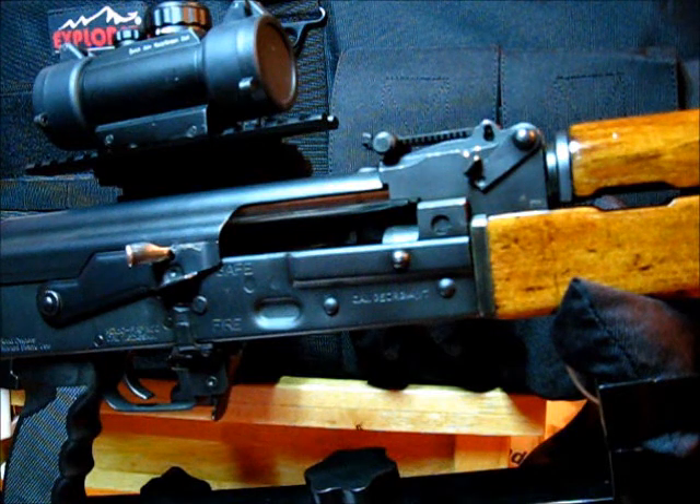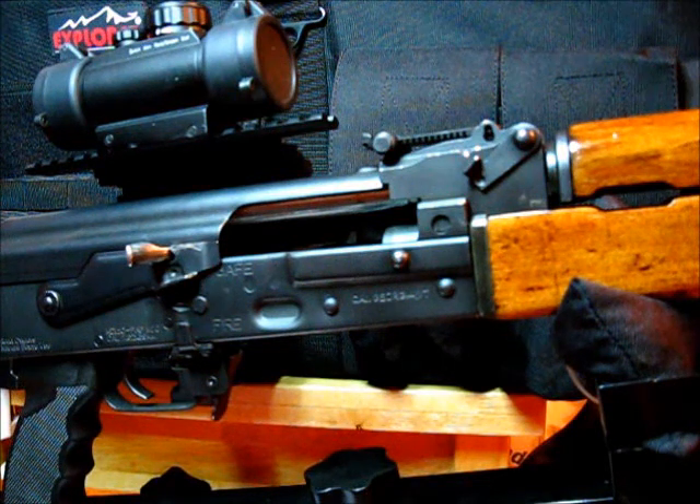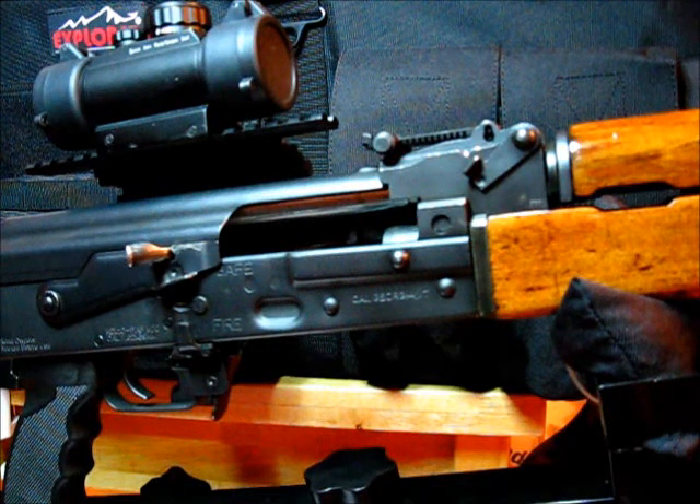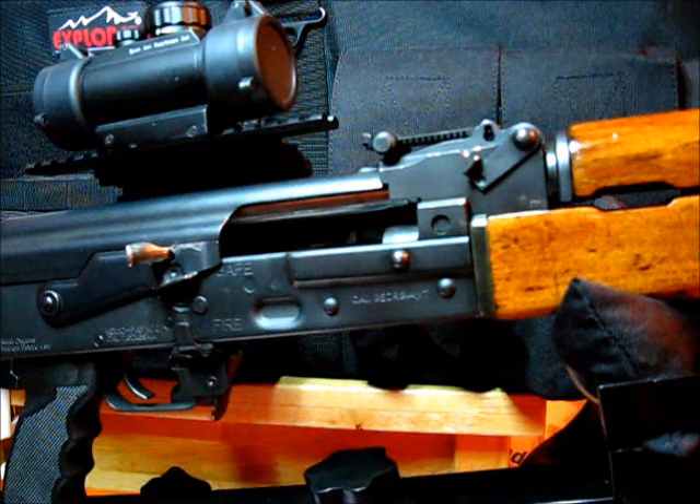I must warn you that this video is for educational purposes only and I am in no way responsible for what you might do to your firearm or any issues that might arise from modifications you conduct as a result of viewing this video. If you don't feel 100% confident in doing this, please take it to a competent gunsmith or purchase one of the available safety notch levers on the market.